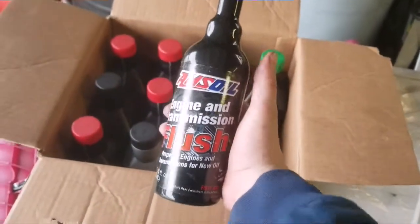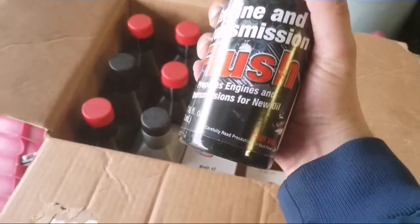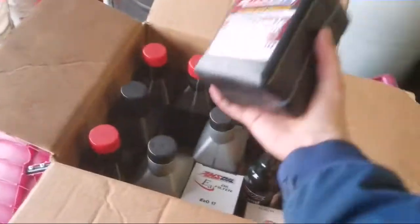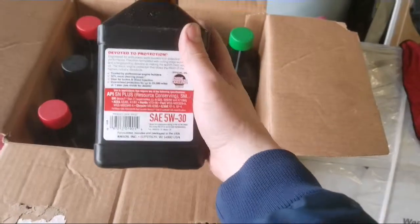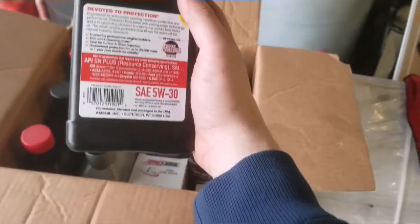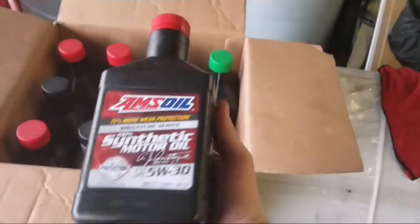I don't know what the last owner used, but I'll be doing an engine transmission flush on it. Run it for 15 minutes, then pour the oil out. I'm going to be using the 5W30 Signature Series — this stuff is the best of the best. It's got like 25,000 miles guaranteed or one year. I've never run a car that far but I've done about 15,000 and the oil still looked pretty golden, so this stuff is really good.